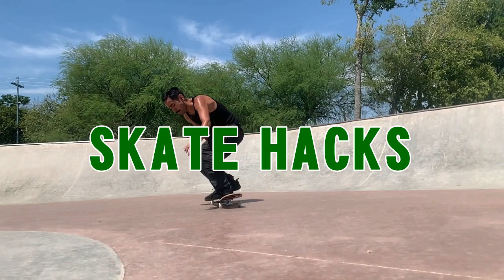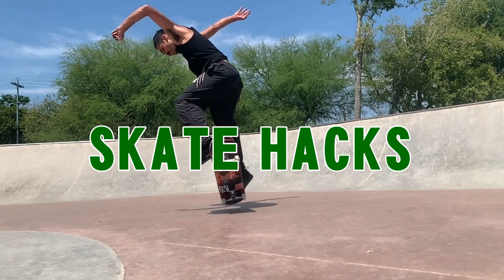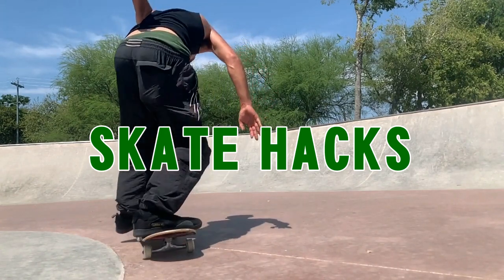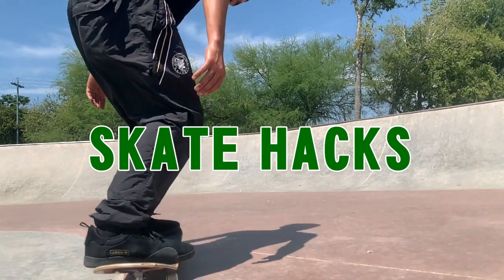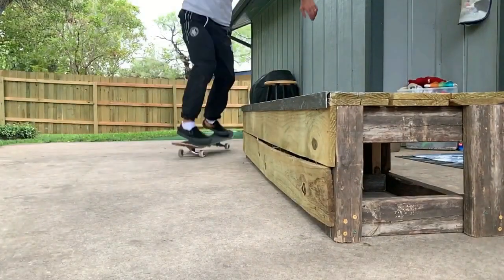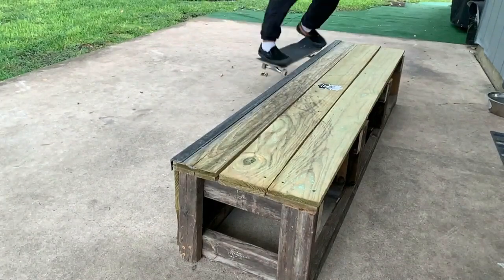Welcome back everyone. I wanted to try something different today. I've had this idea in mind for a while now. It just made it so much easier to try it on the backyard box instead of going to a skate park, getting in people's way and hogging up a certain obstacle, you know.